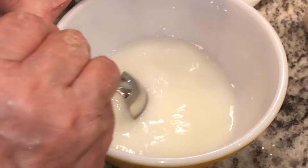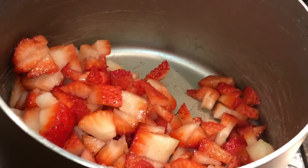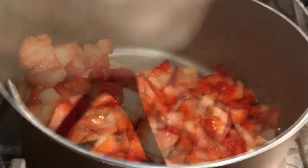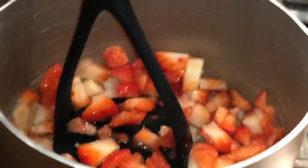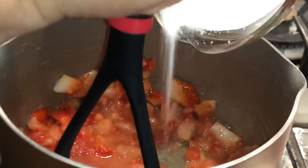Now we're just gonna mix it up and break down the cornstarch. Now we're adding our strawberries to the pan — we're gonna cook this. Now we're smashing up our strawberries.